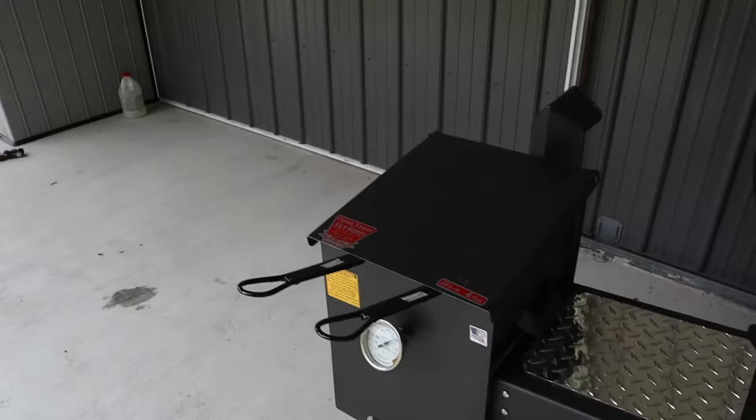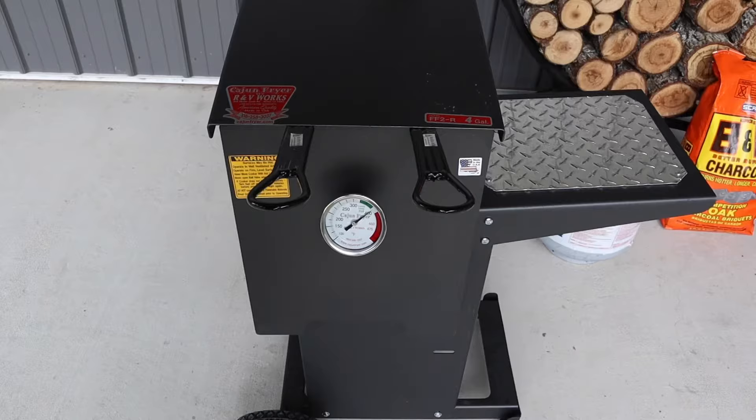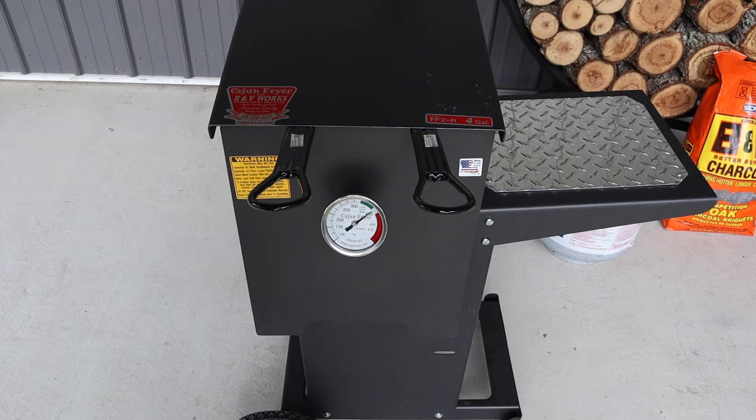Propane is totally off and it's holding at about 390 right now. After about seven minutes the temperature kept rising a bit, so we opened the top to let it come down. In the state of Texas we call these 'turd floaters' — makes it tough to cook, but we'll power through it. The temperature is holding real good in the fryer.